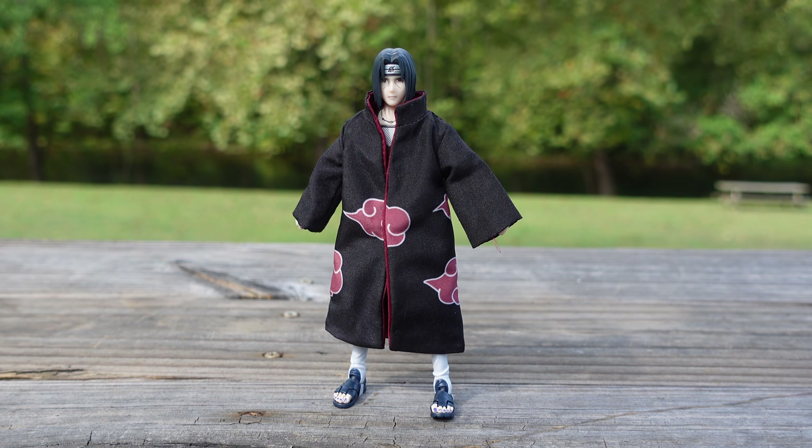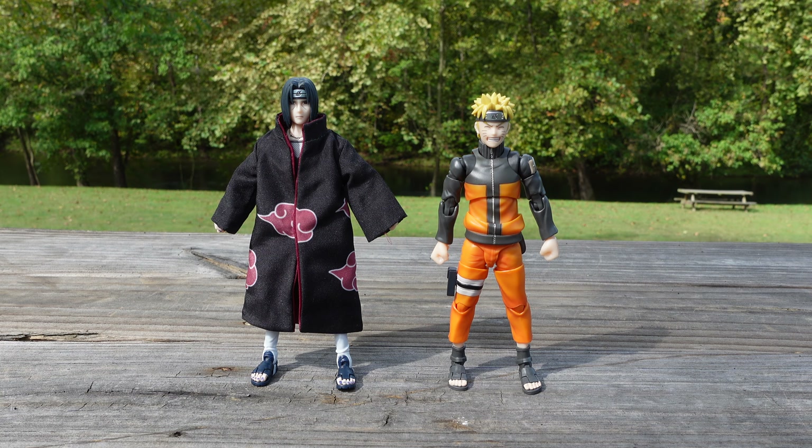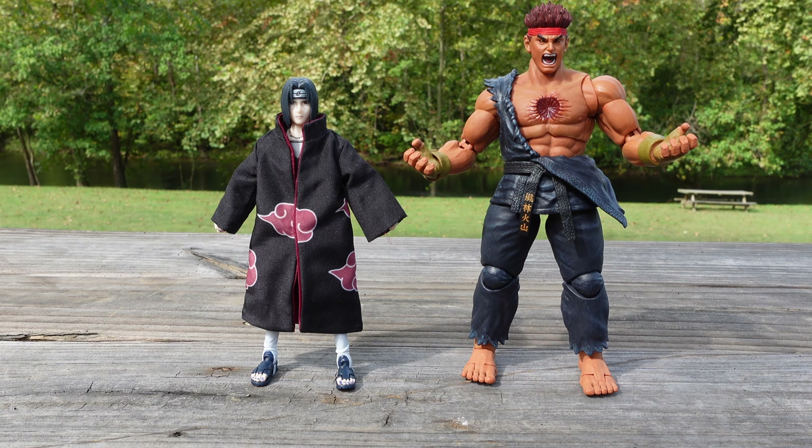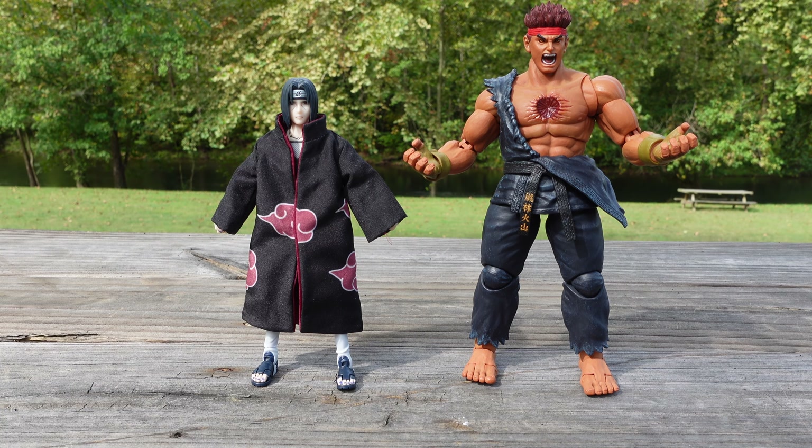Now let's go ahead and see the size comparisons. Here he is next to SH Figuarts NaruTop 99 Naruto, Marvel Legends Deadpool, and lastly Storm Collectibles Evil Ryu. Now let's take a look at the articulation.